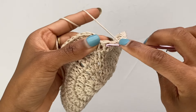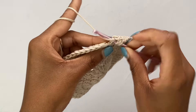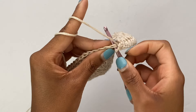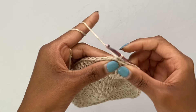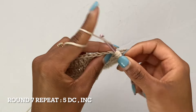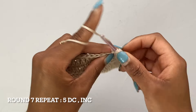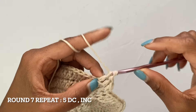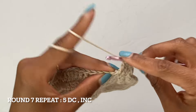Now I'm at the end of round six with my last stitch, which is my increase, so I'm putting my two double crochets in there. To end off this round, slip stitch into the top of that first double crochet, chain one, and pull that nice and tight. Moving into round seven, we're going to start off with one double crochet in the first five stitches and then put an increase in the sixth stitch. Always make sure your first double crochet of the round is done in the same space you just slip stitched into.